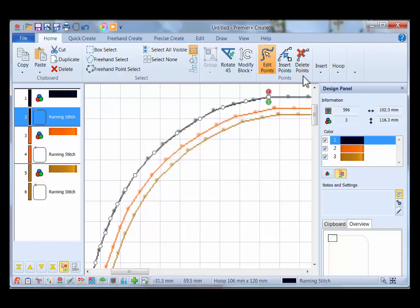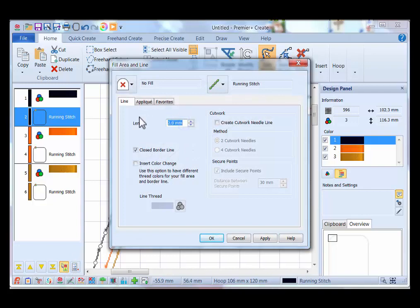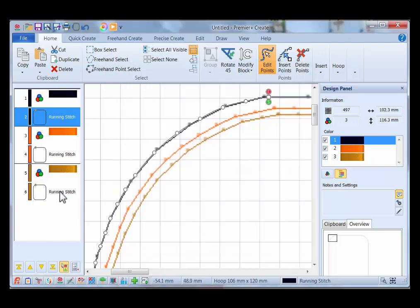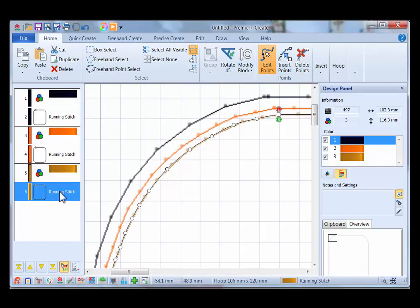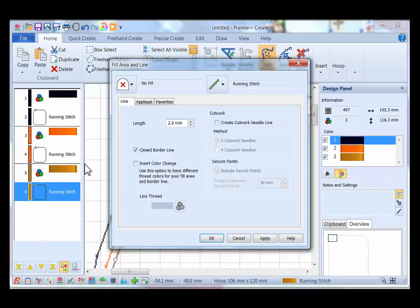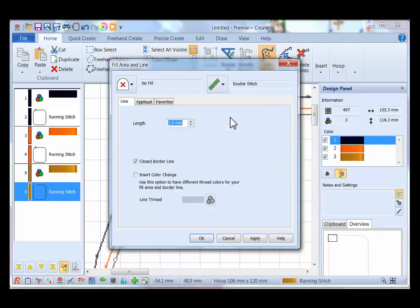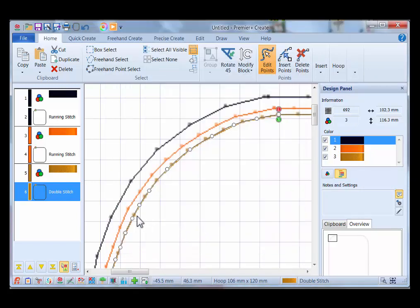Right-click on the placement line object and click Properties — this is where you can change the stitch length. I'll change it to 4 millimeters and click OK. For the last running stitch design I'd like it to embroider twice to better hold everything together when turning the gift tag. Right-click on object number 6, go to Properties, click the down arrow next to Running Stitch, and select Double Stitch, then click OK. That will sew all the way around the rectangle one way and then back the other way, holding the fabric and stabilizer together. Zoom to fit.